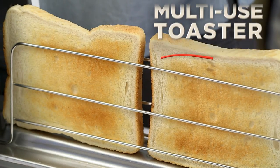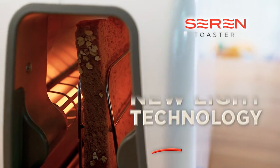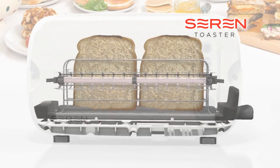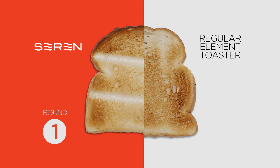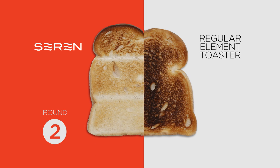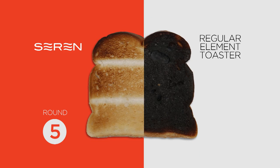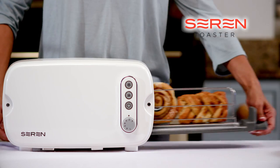Presenting the Sarin Toaster, the innovative multi-use toaster. The light emits heat across the chamber to get even browning every time you use the Sarin. With the Sarin Toaster, the time is adjusted automatically to allow for the increase in temperature, so each round takes less time to cook, saving time and energy and giving you a perfect result every time.